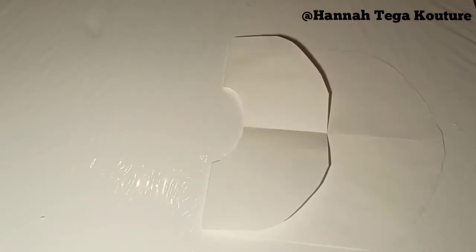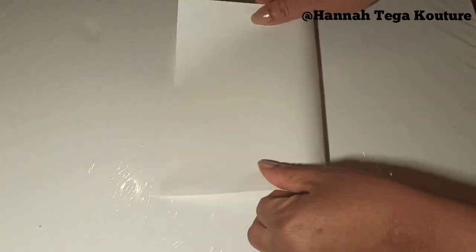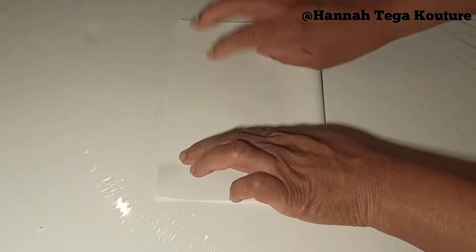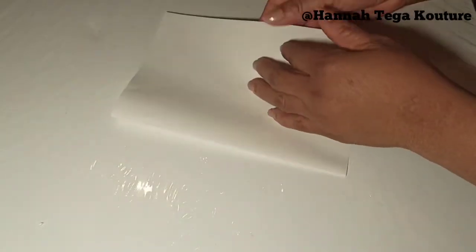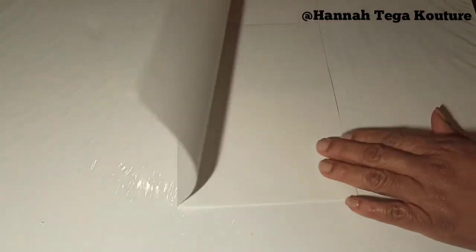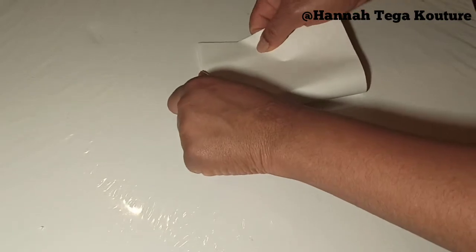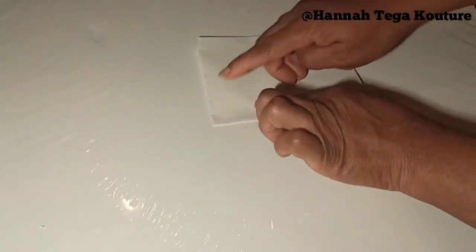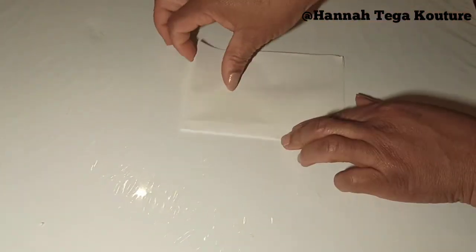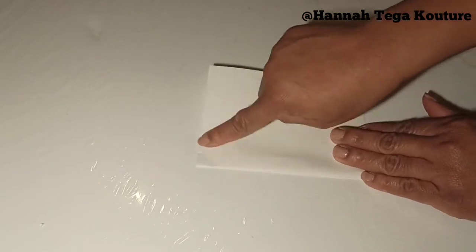I'll move on to the next method — this is the circle method. You're going to fold the fabric over completely, then fold it again. I'll tell you this method might waste a bit of your fabric — you'll see why in a minute. What we're going to do is almost like when you're cutting a circle sketch, or a flare. You fold it over again.